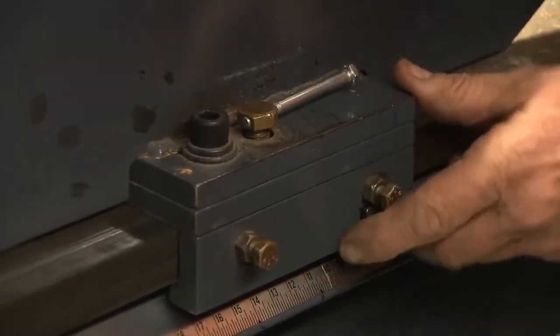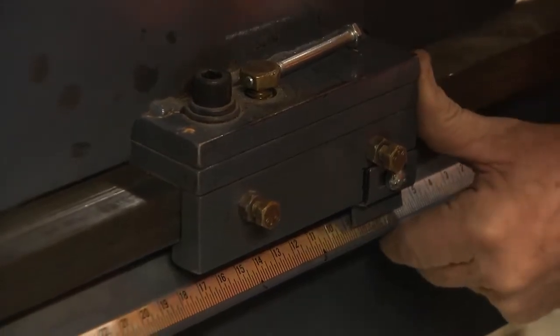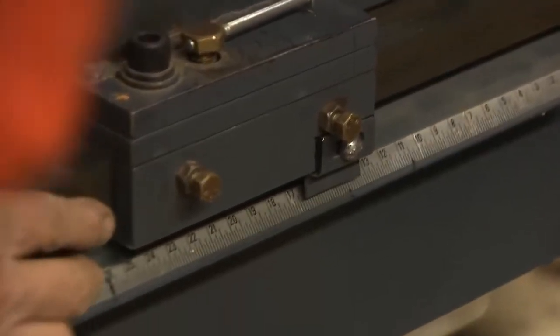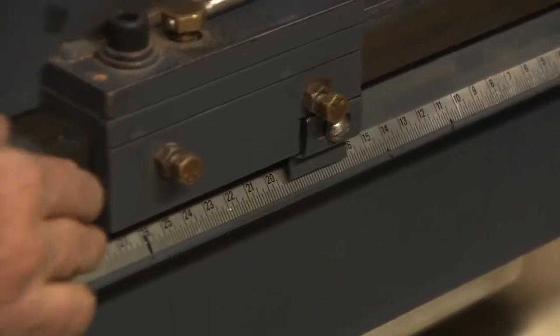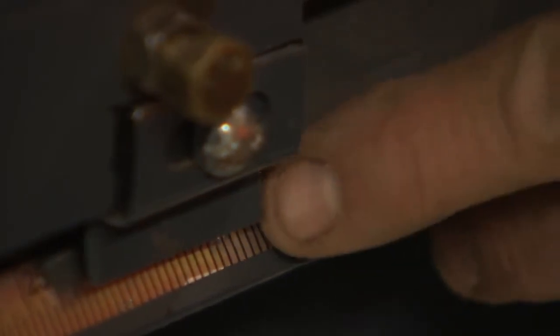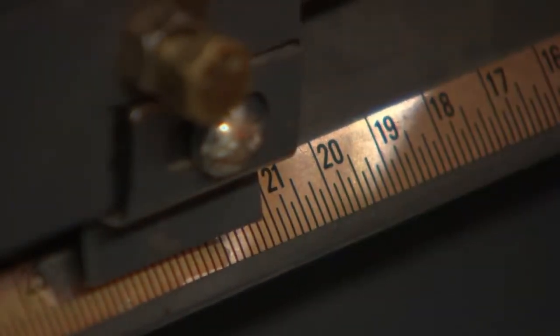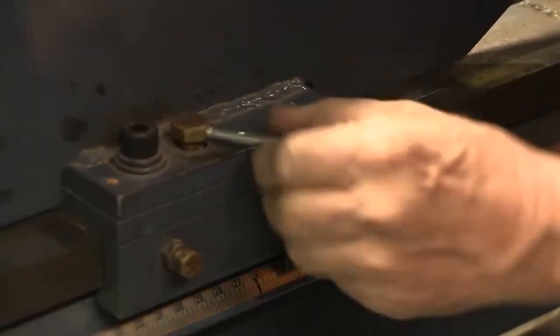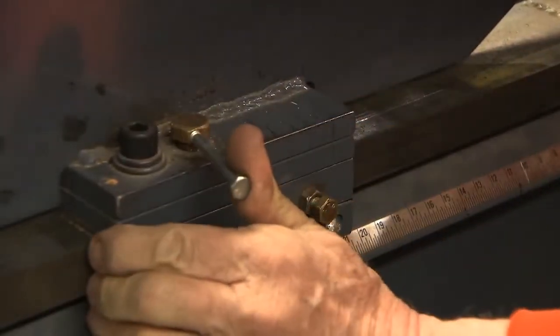Just loosen it off, and I'm going to slide this measuring device. This edge right here is the pointer that goes to the exact measurement that you want. It's 1 and a half inches right there, and I'm locking it into place.